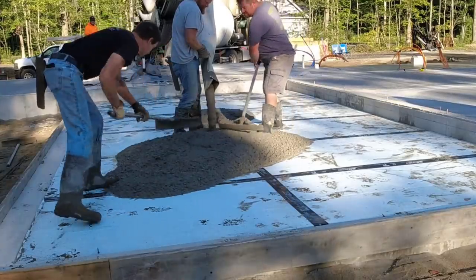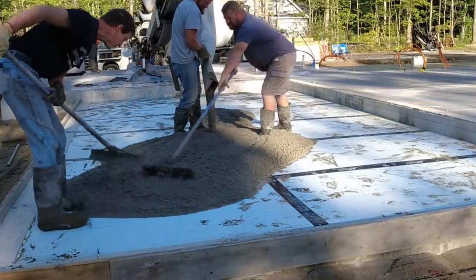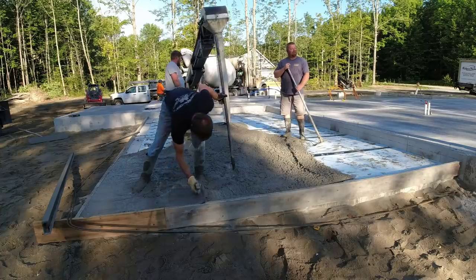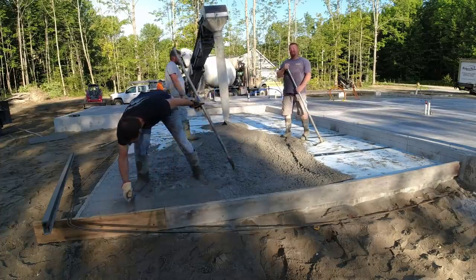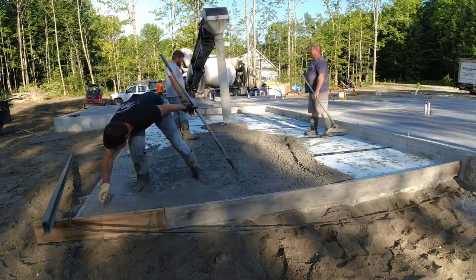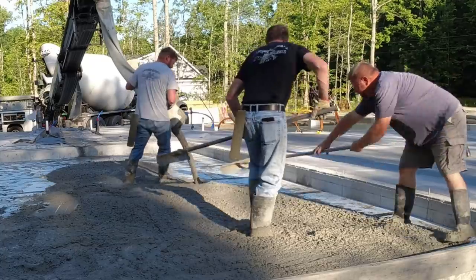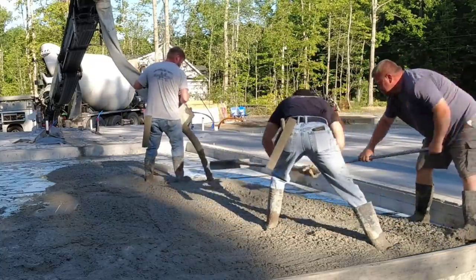Now access to this particular pad wasn't very good. When they backfilled around the foundation they used sand, and we already got one truck stuck when we did the house floor, so we didn't dare try to back another truck around. That's why we're using the conveyor truck here today.